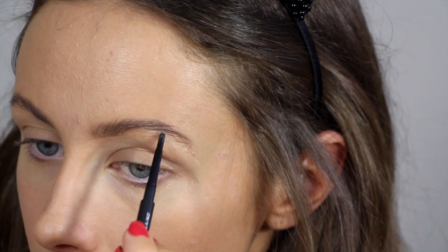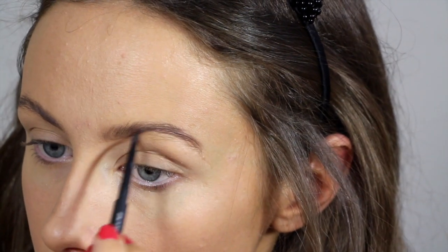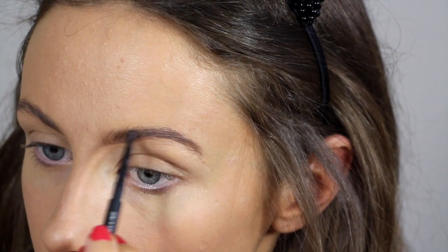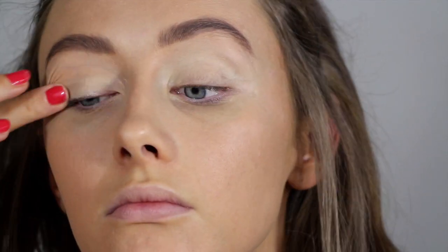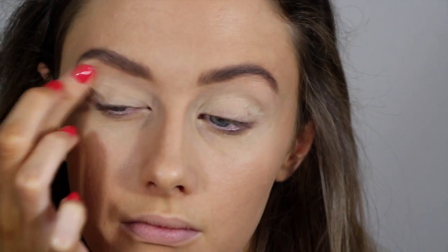Then using my MAC Eyebrow Crayon in Lingering, I'm just going to fill them in as I normally would. I'm not going to set my eyebrows yet because I'm going to be coming back to this step. Next, on to eyes — I'm first off priming them with my MAC Paint Pot in Soft Ochre.